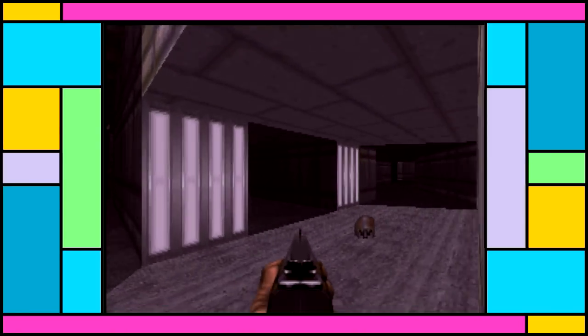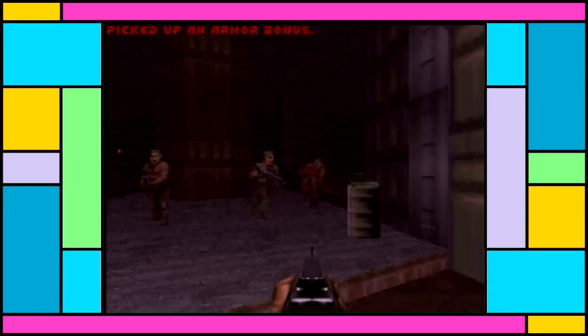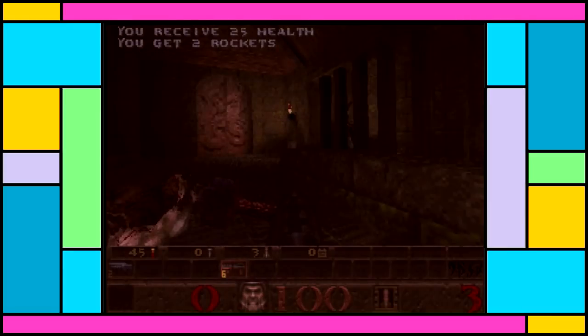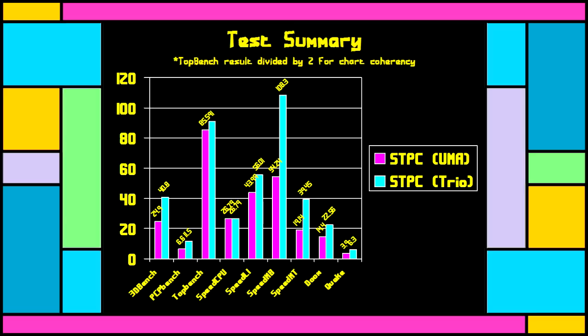In Doom, both systems manage around 14.5 frames per second — just over 5,000 real ticks to finish the demo. Quake does 6.3 frames per second here versus only 3.9 for the STPC, though you wouldn't be playing that on a 486 at 66 MHz. The STPC was tested with the slower UMA video and no TSRs loaded — the Toshiba doesn't have PCI, so I used the slow UMA video to try and equalize things. It seems this thing is well within the ballpark and performs okay.